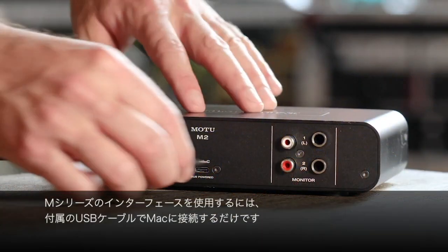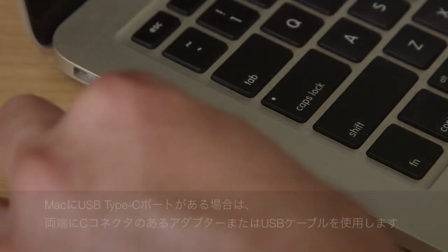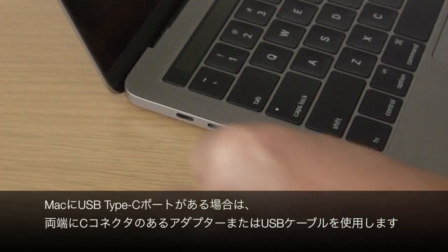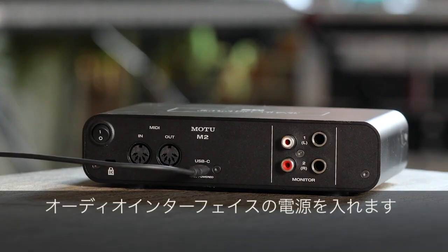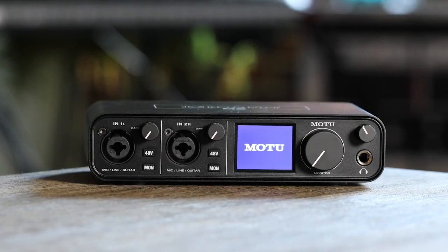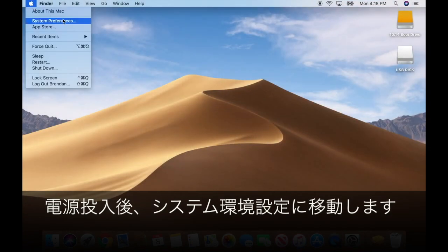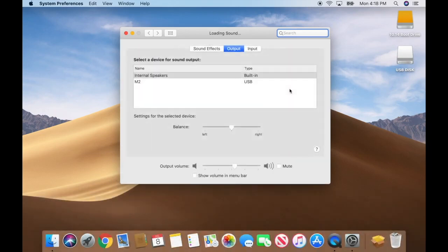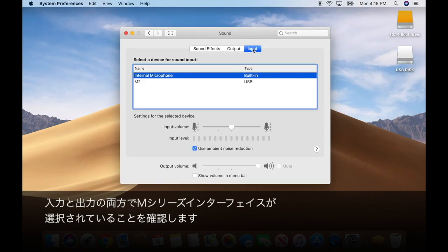To install your M-Series interface, simply connect it to your Mac with the supplied USB cable. If your Mac has USB-C ports, use an adapter or a USB cable with C connectors on both ends. Switch on your interface. After it powers up, go to System Preferences, Sound and confirm your M-Series interface is selected for both input and output.